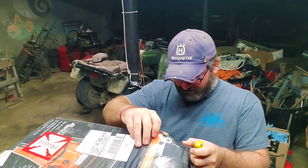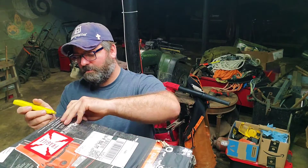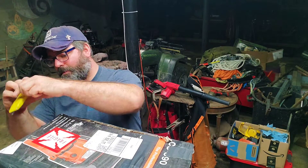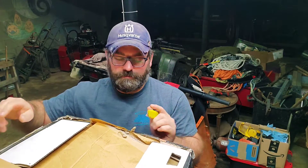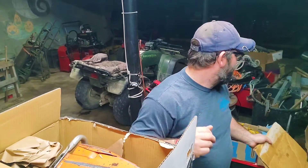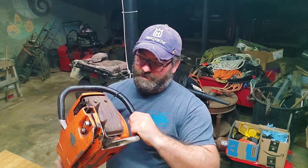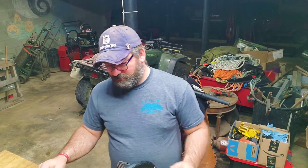I'll reuse the box if I need to. What we have here is a Husqvarna 480. It definitely needs a clean, but man, it looks whole — everything looks like it's all there.